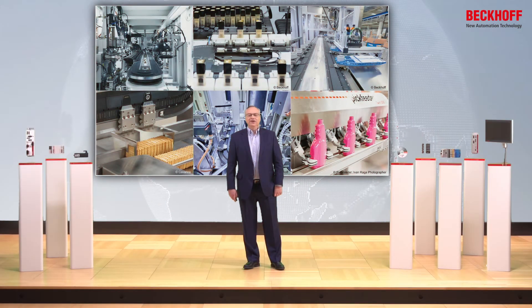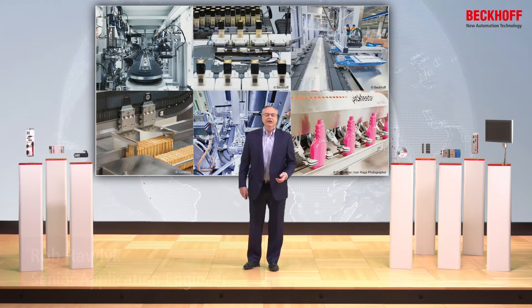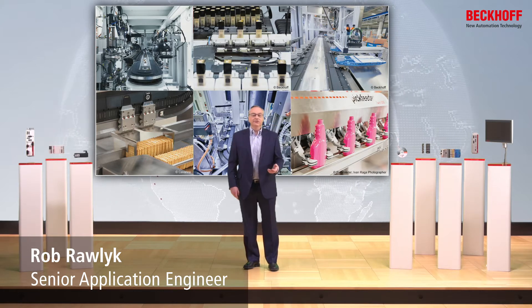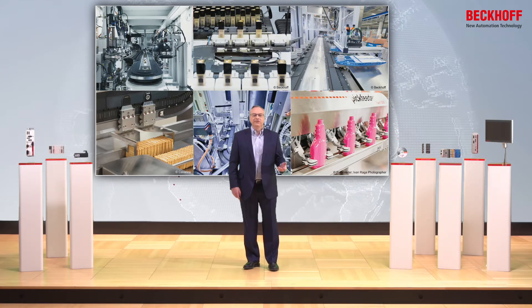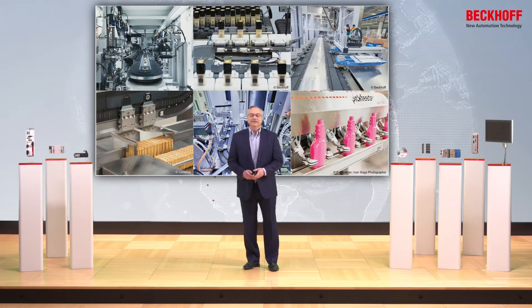The XTS has been on the market now for nine years. In that time, we've applied the XTS in nearly every different industry. The speed, the accuracy, and the flexibility of XTS has brought advantages to nearly every industry — whether we're doing food packaging, automotive part inspection, cosmetics, pharmaceuticals — nearly every industry can benefit through the use and optimization of an XTS in the system.